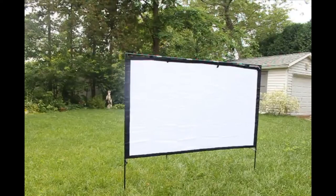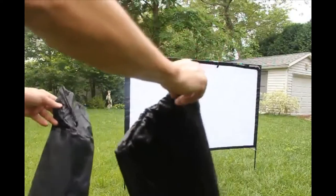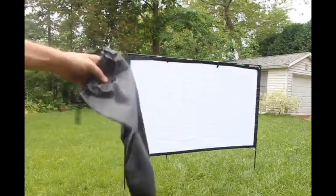Hey everyone. I'm going to do a quick review here for this outdoor projection screen. I'm going to show you this setup — it's very easy. I really like it. So first of all, it comes with a couple of nylon bags, one for the pegs and the other for the screen.